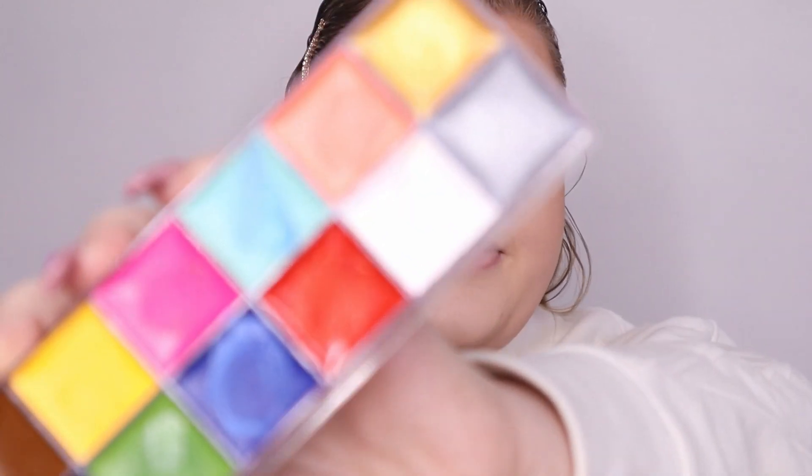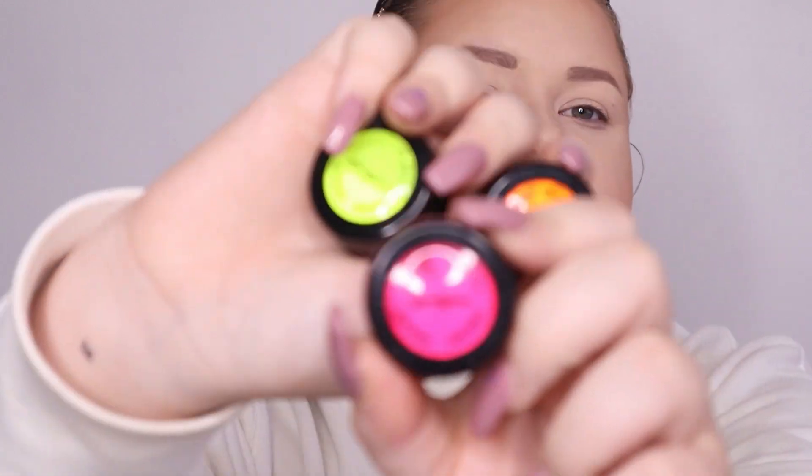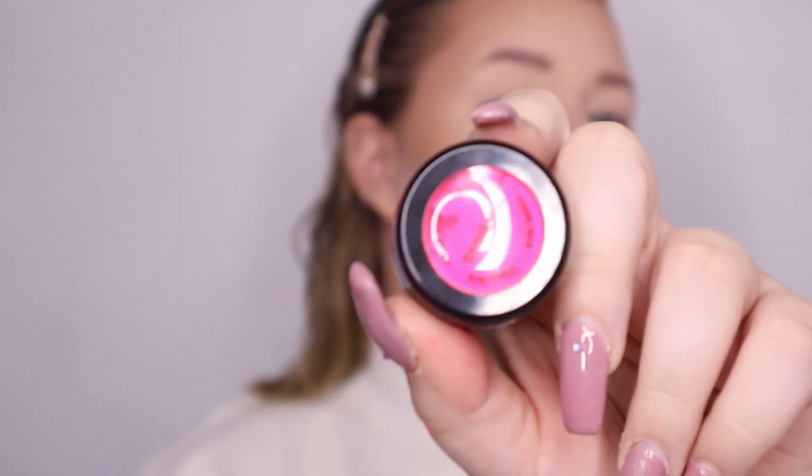All you're gonna need is two things: a neon eyeshadow and face paint. You can either use a face paint palette or an eyeliner, because you're not gonna need a lot. I'm gonna use pink for the neon eyeshadow. I already did my primer and foundation just to have a nice clean canvas.